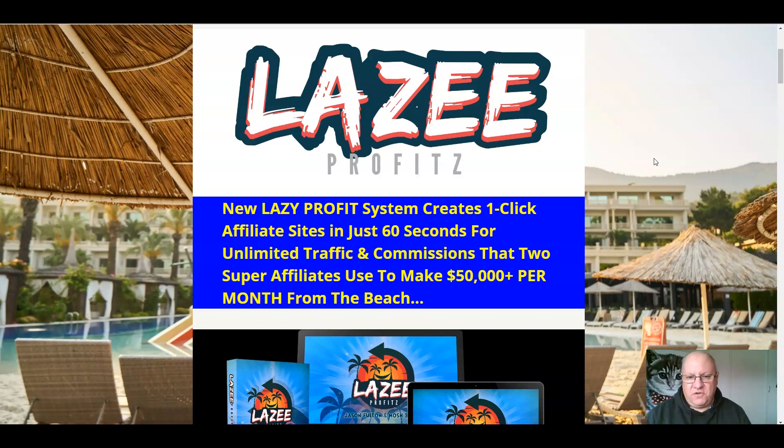What this software does is it creates one-click affiliate sites for you in just 60 seconds, preloaded with affiliate offers, complete with reviews and everything done for you. You don't need to host any of these sites yourself — all you have to do is share the URL, which members of the Elite Tigers group love — these plug-and-play systems.